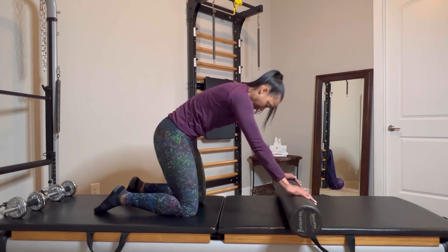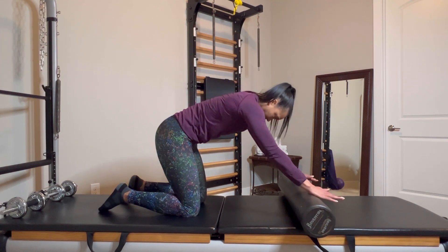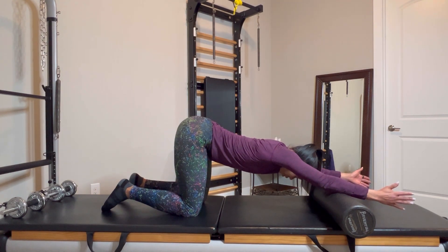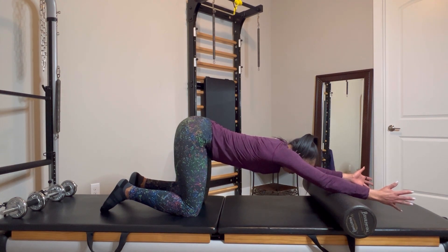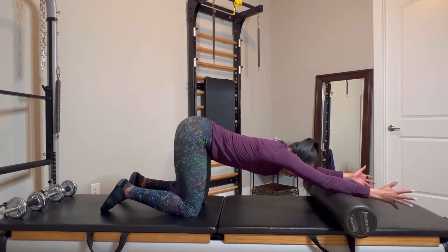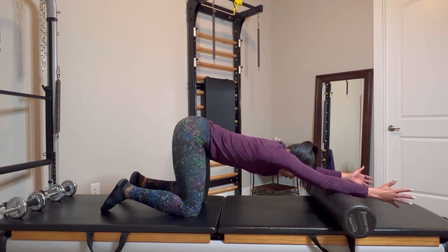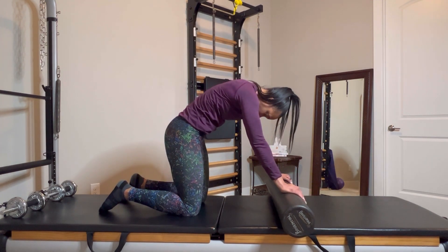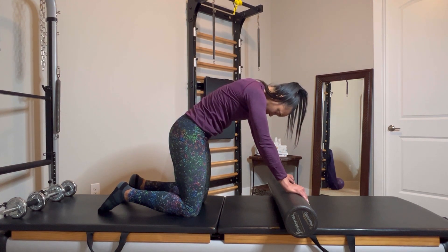Next I'm taking the cat-cow to the next level by introducing a foam roller. If you don't have a foam roller, you can slide your arms forward — or grab two paper plates and put your hands on them to slide forward if you're on carpet. You can see me going from the round flexion position and then into extension.